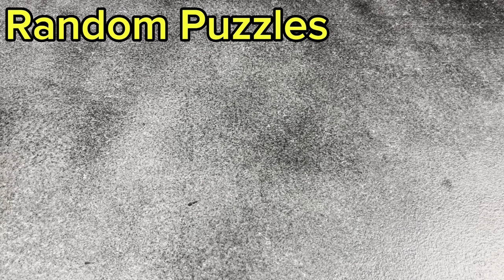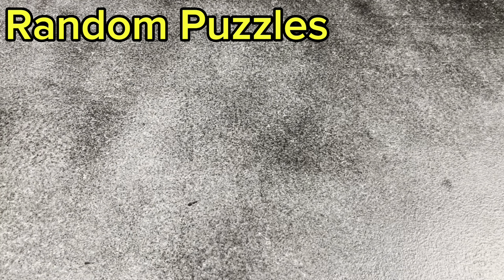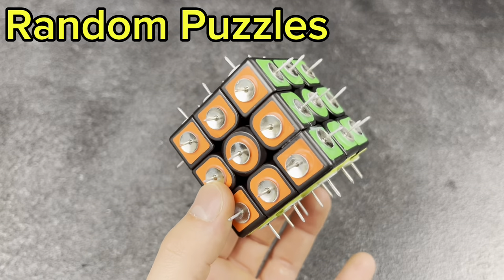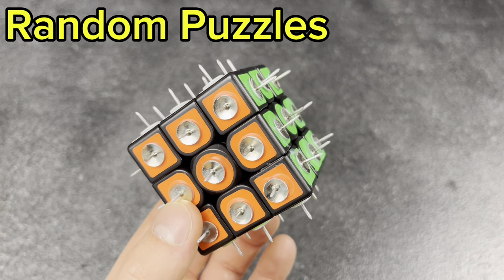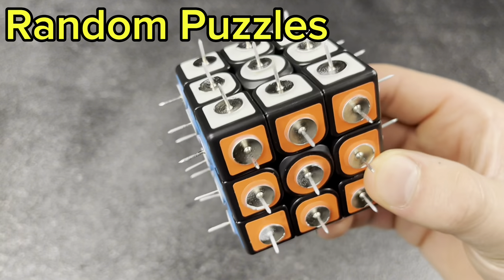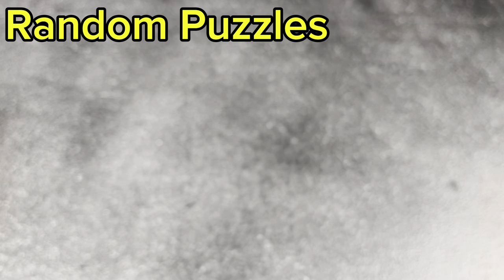We've got a couple more puzzles — moving on to the odds and ends. First, my pin cube. This can kind of be seen as a 3x3 shape mod, but I put it in the odds and ends pile. It hurts to solve, and I need to replace one of the pins, so it's kind of out of commission for now.